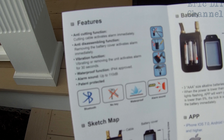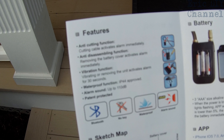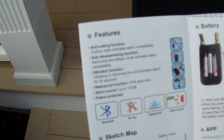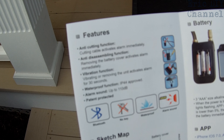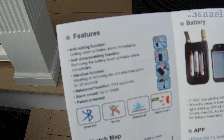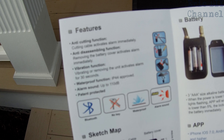There are many features with the new lock smart lock with alarm. There's an anti-cutting function — if you cut the cable in any way it activates the alarm immediately. If you try to remove the battery cover it activates the alarm immediately. It also has an optional vibration function: moving the lock gives a one-second alarm beep, and continued shaking triggers 30 seconds of alarm. It's waterproof, IPF44 approved, and the alarm sound is up to 110 decibels. It connects through Bluetooth on your phone.